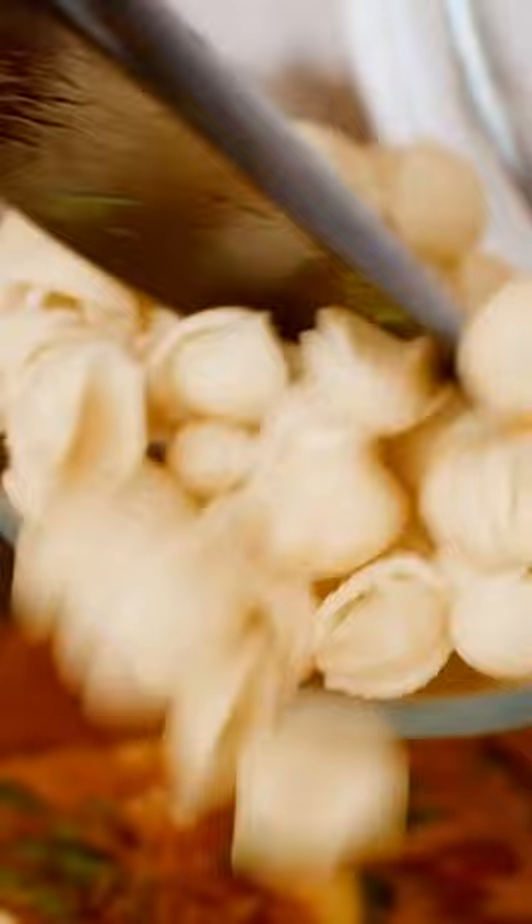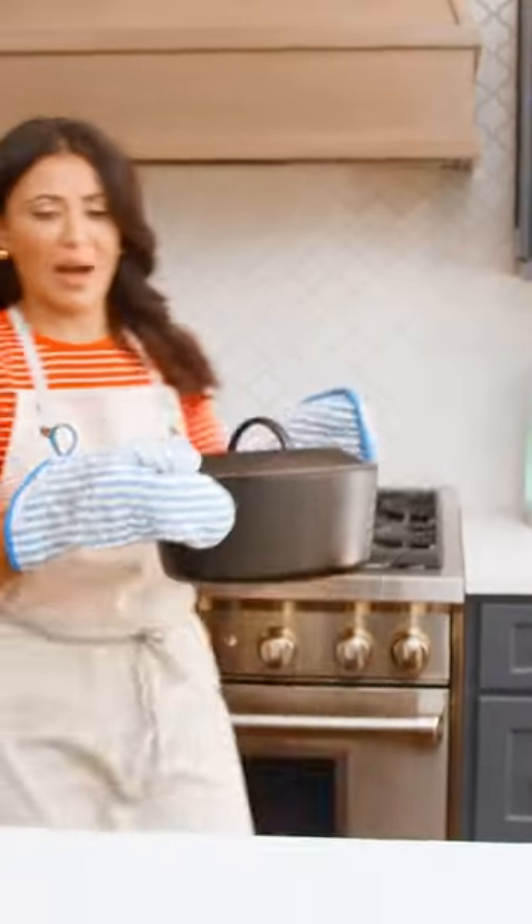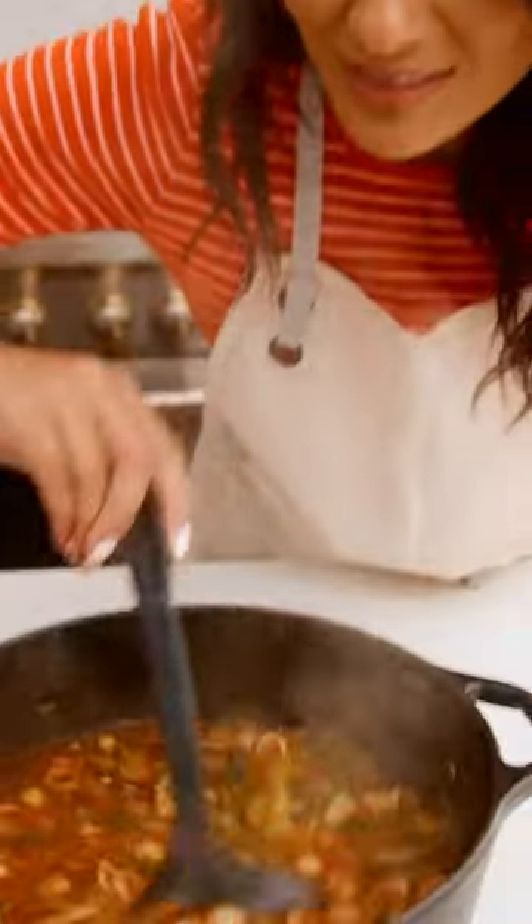It is up to you from here if you want to add pasta or not. Oh my gosh, this is heavy. This is so, so good. Hearty and wholesome.